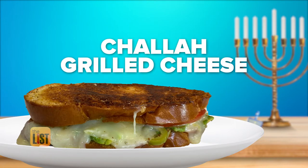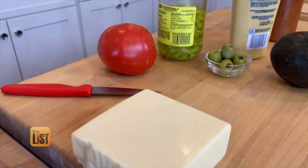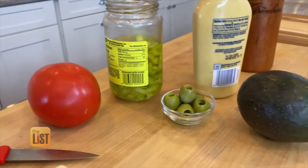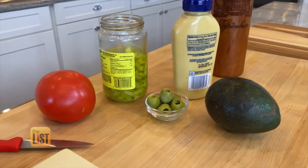Next, challah grilled cheese, which I made and devoured. What is so special about this grilled cheese? It tastes amazing. The main ingredients: we have our leftover challah bread, some aged white cheddar, tomato, avocado, and I love to add some pickled ingredients, like olives, some mustard, and also some pepperoncini.